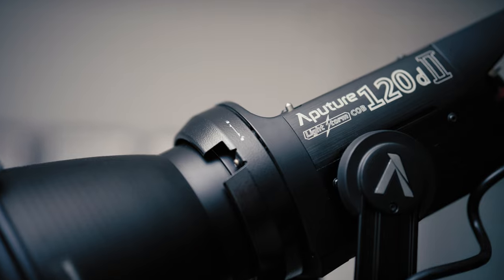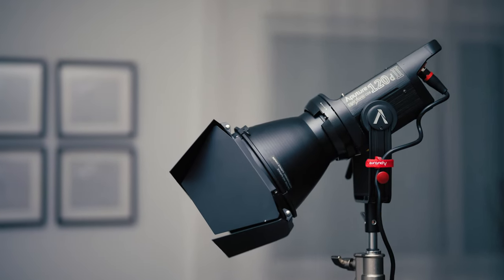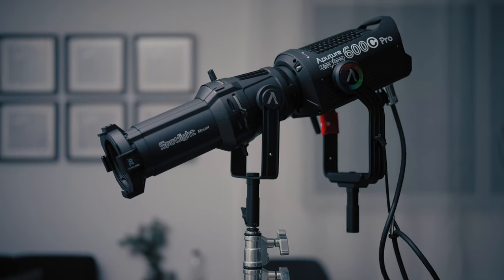To get more dimension and separate my subject from the background I need to set up a backlight. In this case I'm going to use my Aputure 120D and some barn doors. Now let's make our background a bit more interesting — I'll take the 600C and combine it with a spotlight, setting this beam into a warmer color temperature to get more color contrast.